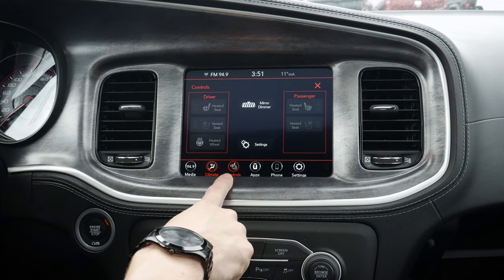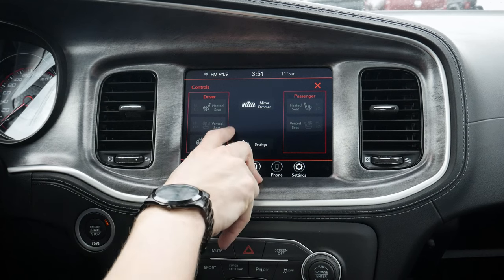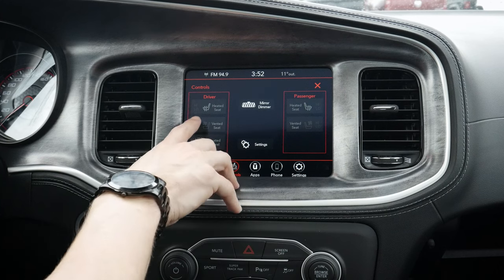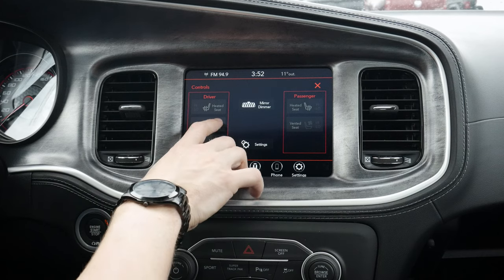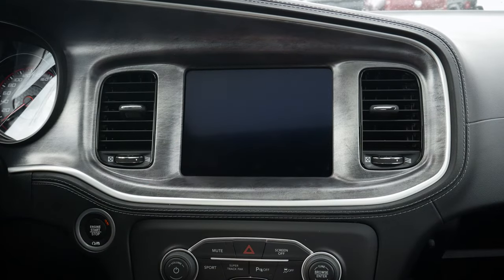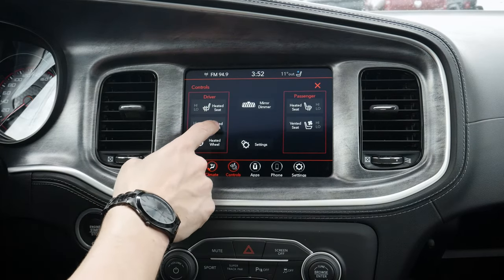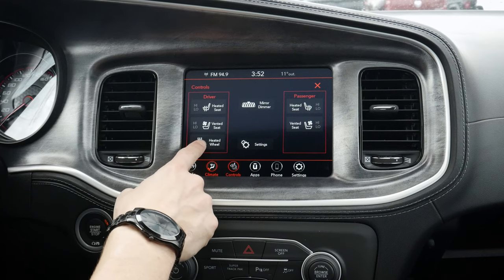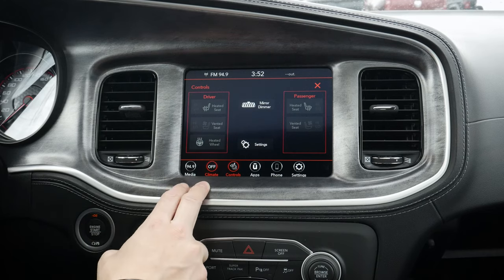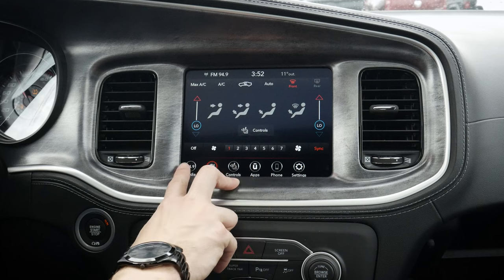Moving down from there, we've also got some additional controls. We've got our auto dimming rearview mirror, which may be available depending on the version of the vehicle. And then this specific one — because it has the added Daytona edition package — we've got leather seats, so we've got our heated and ventilated front seats there. We can turn these things on very simply once the vehicle's turned on. This is the 5.7 Hemi V8 — so nice. If we go back to our controls now, we can toggle the heated and ventilated seat on or off. We've got our heated steering wheel on top of that, which is going to come depending on the version of the vehicle that you've got.